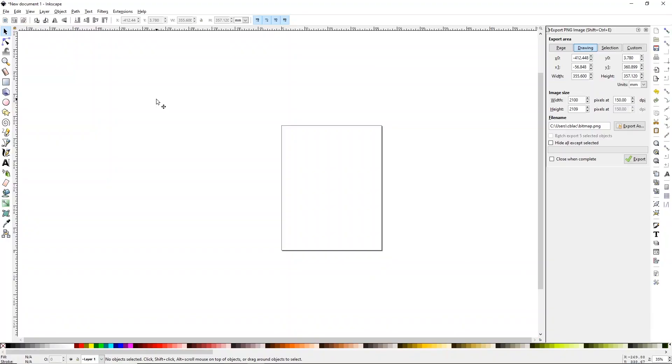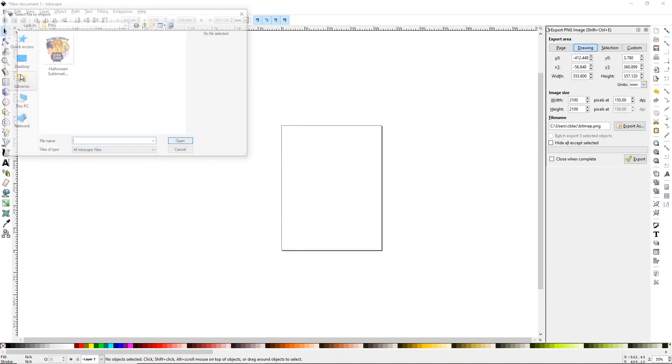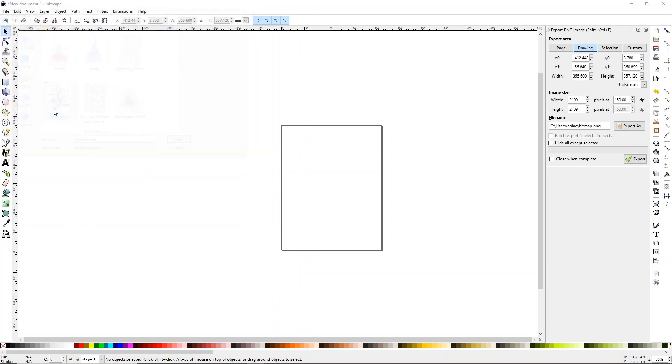We are going to do this in Inkscape, but there's lots of ways that you can do it. I just find Inkscape to be pretty easy when it comes to doing this. Just follow along — I promise you'll be OK. So the first thing that I want to do is import my design. You can click File > Import or you can just drag and drop. I'm going to click File > Import and then go get my design. I know that mine is under my Disney folder and it's one I made.